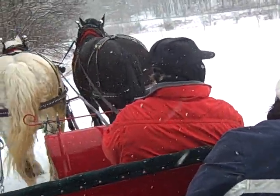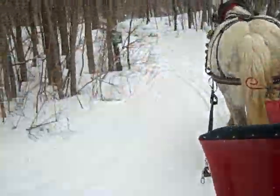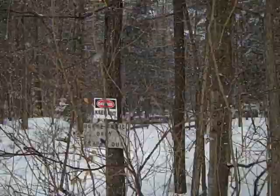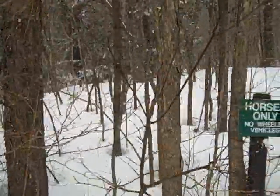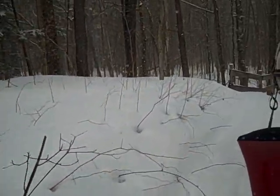Then you brought that sap to the sugar house to boil into syrup. Most people don't realize it takes 40 gallons of sap to boil into one gallon of maple syrup. There's a lot of boiling involved.